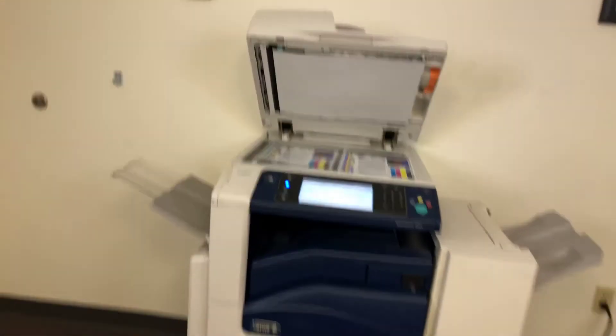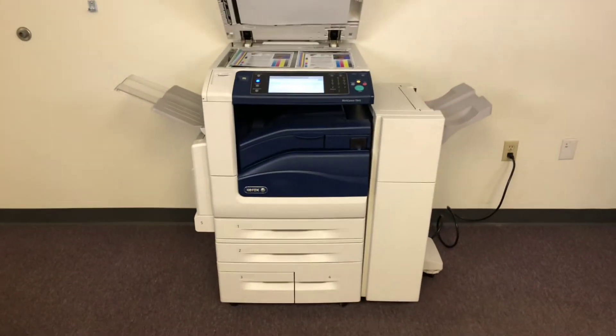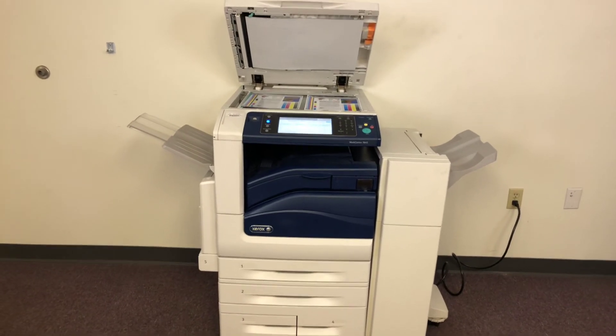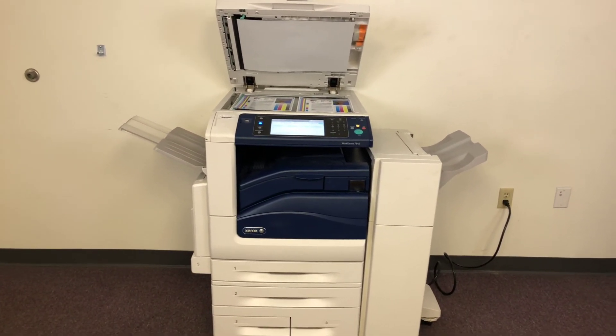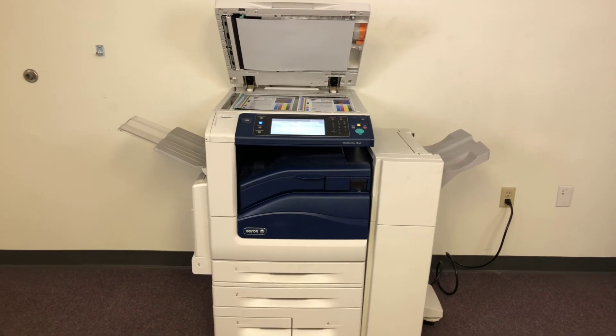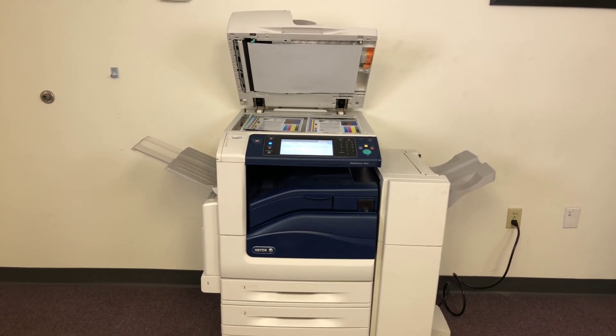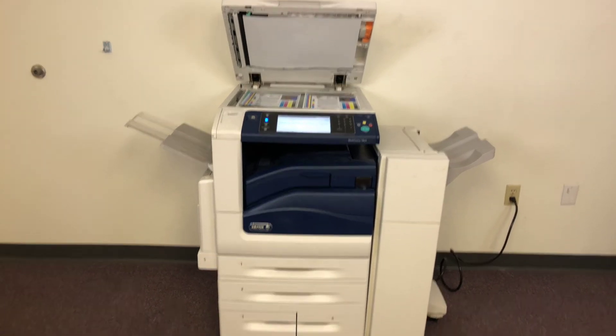Once again, this is a Xerox WorkCenter 7845 — a 45 page per minute multi-function color copier with network printer, network scanner, and fax. It has five paper trays, four in the front plus the bypass on the left, and comes with the upgraded stapling finisher. The meter on this machine reads only 38,000 total color copies and 91,000 total black and white.